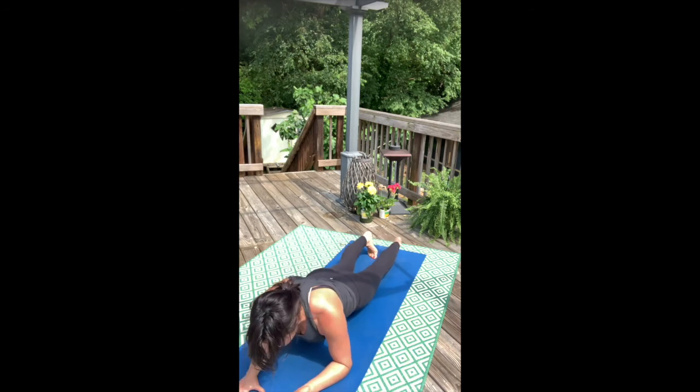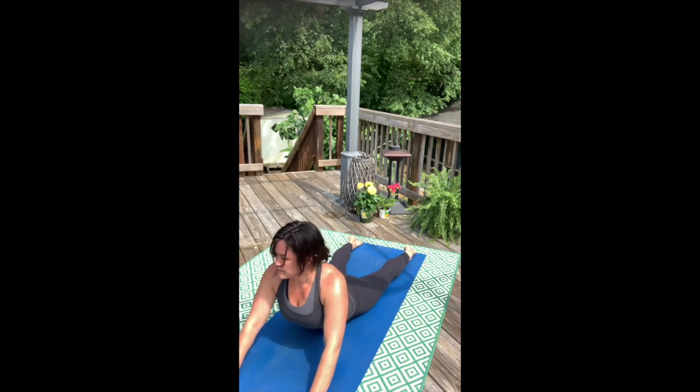Inhale, seal or rest. Exhale, belly in — taper the waistline.